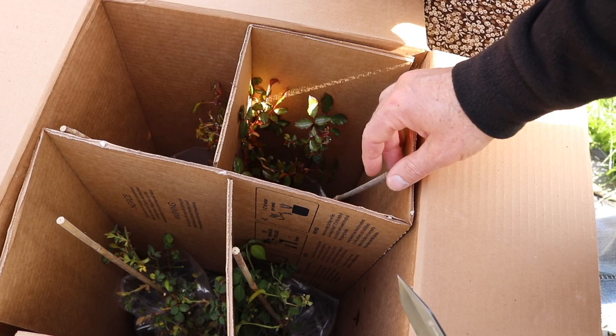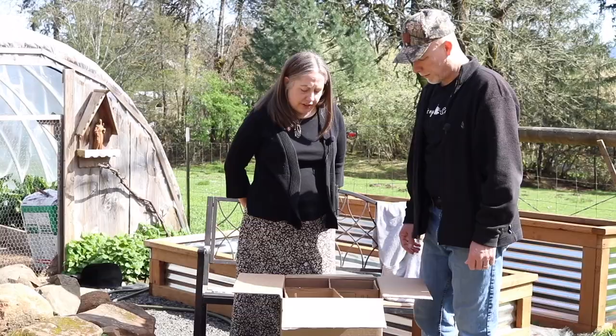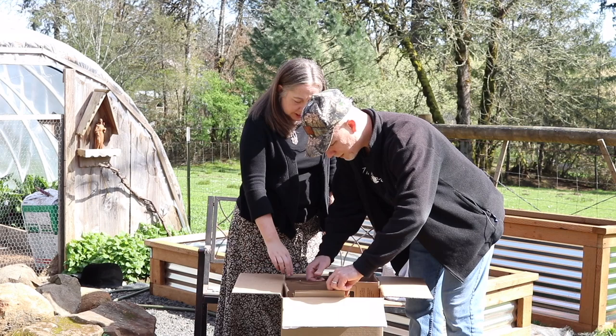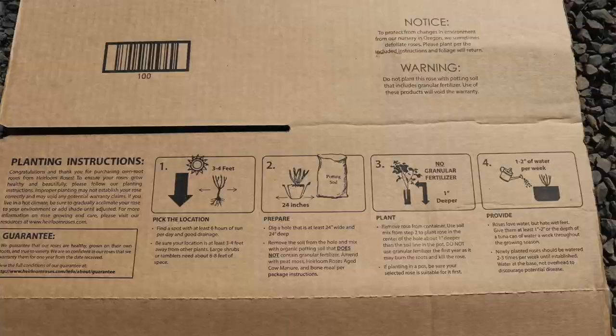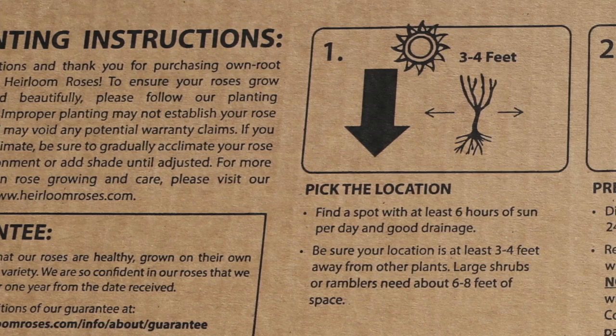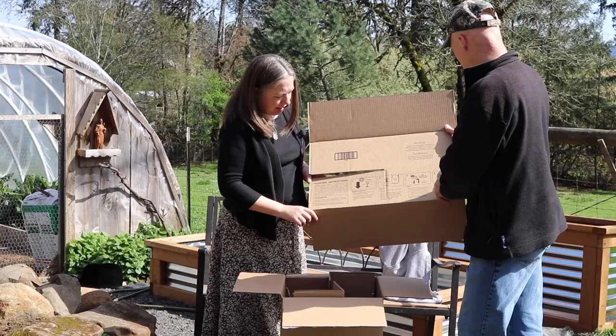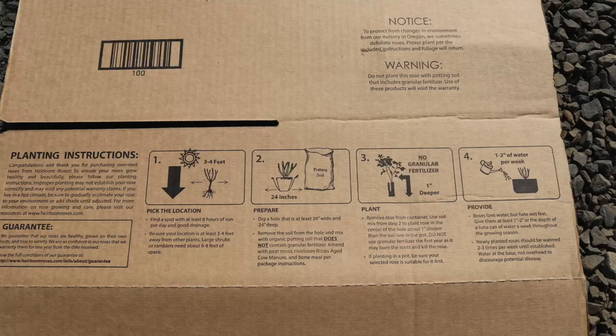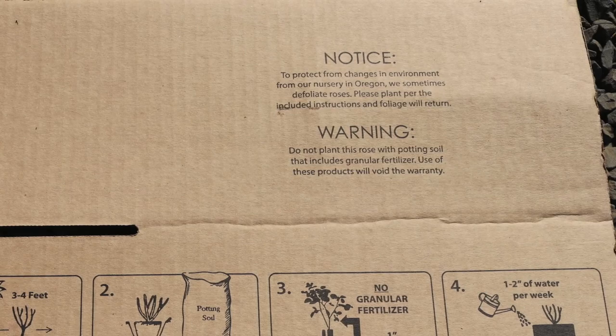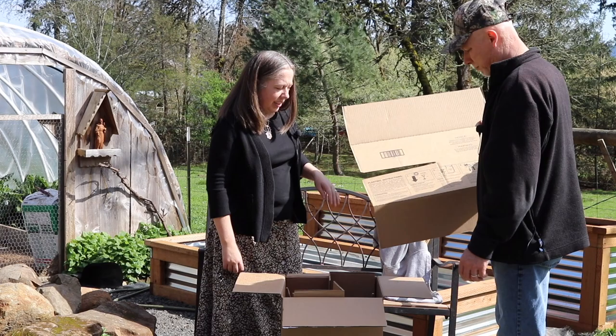Look at that — they're all packaged in their own little separate compartment and they look like they're in really good shape. We've got planting instructions on the packing in the box: pick the location, prepare the soil, plant, and provide. It says to protect from changes in environment — from their nursery in Oregon they sometimes defoliate the roses, but foliage will return. So we know these roses came from near home.